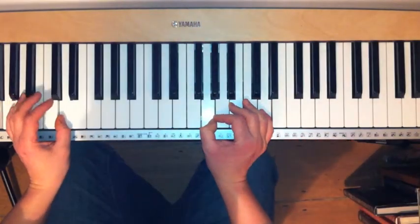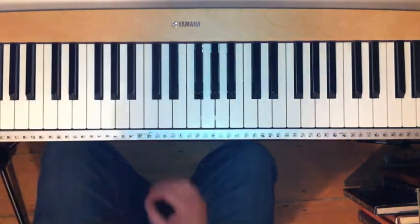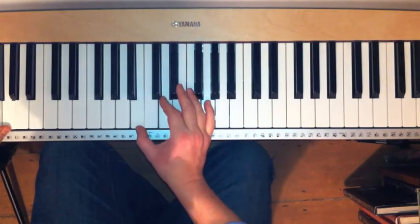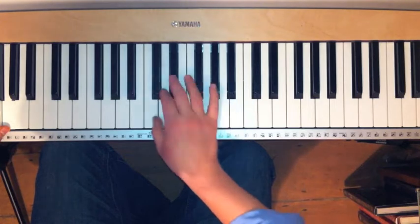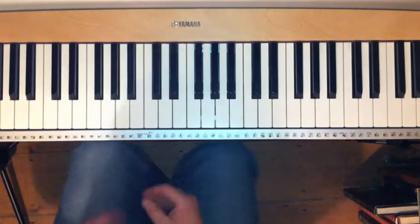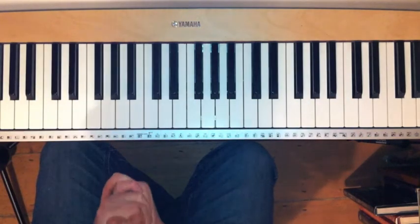I've only ever played classical and orchestral music. I've recently started to play boogie and blues on the piano. I'm currently practicing playing fast boogie in G, improvising with the G blues scale. But I struggle to incorporate chords while improvising. It would be good if you could make a video on how I could improve on that. No problem.